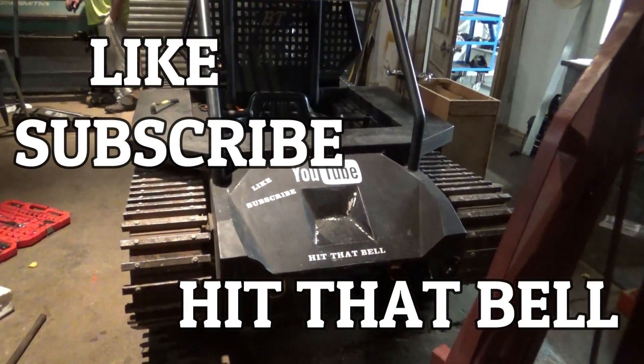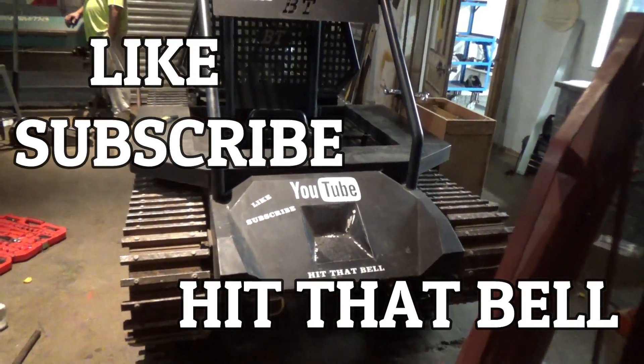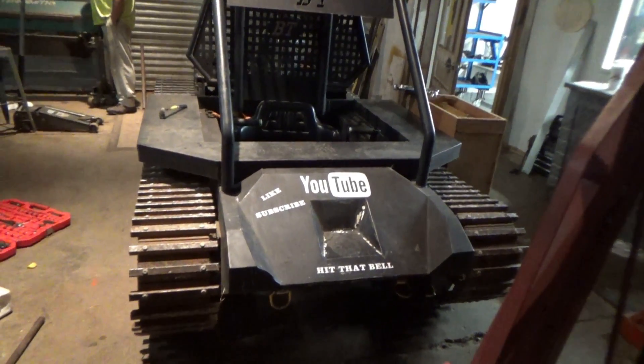Like, subscribe, hit the bell, share — whatever it is you're supposed to do. Help us out. Thank you for watching.